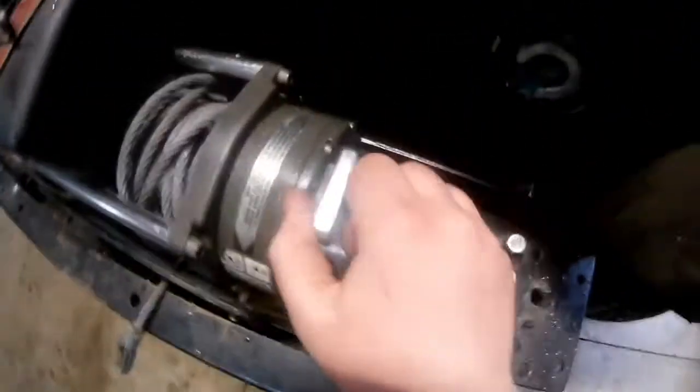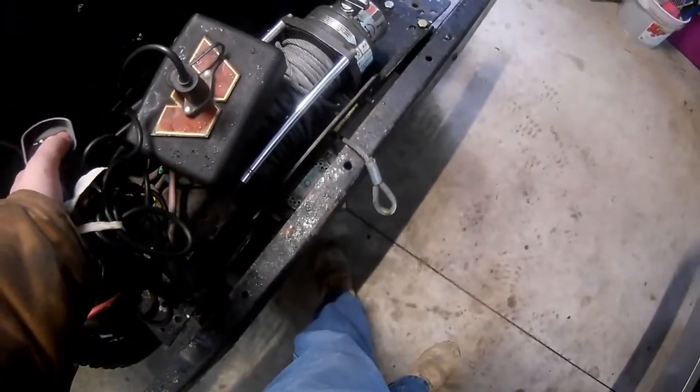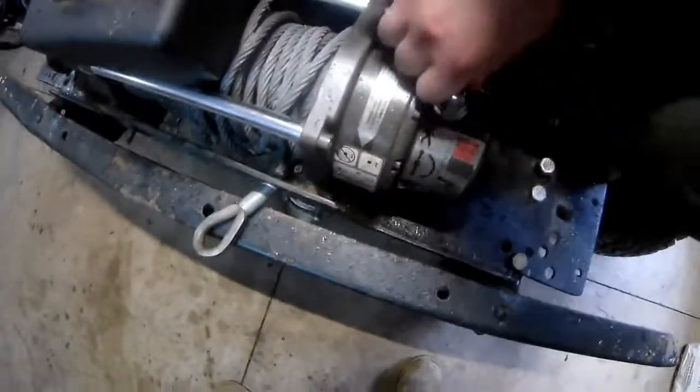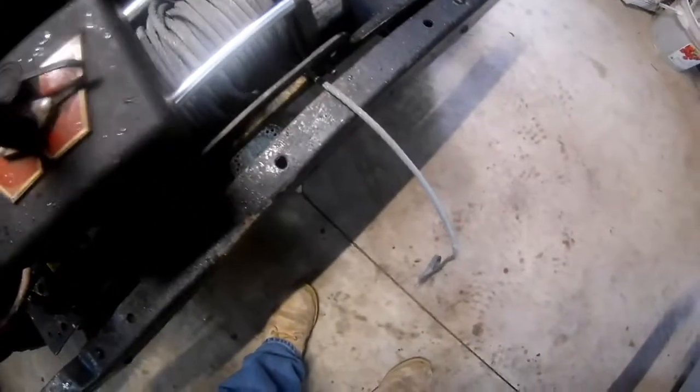So the winch is now completely reassembled. That is turning like butter. Got it temporarily put on the Jeep to test the motor — that's working. Now, free spool — it's a little bit tight, but there he goes. Free spool is right out. I need to mount that. So re-engage it.